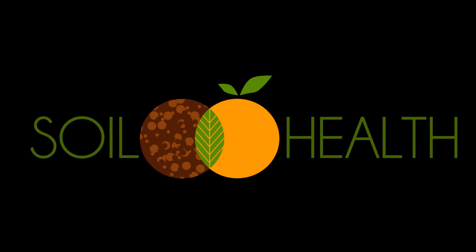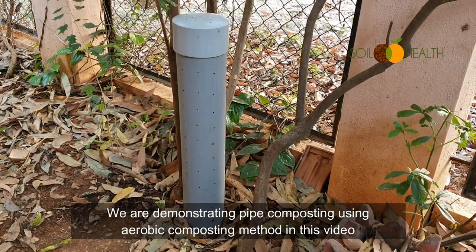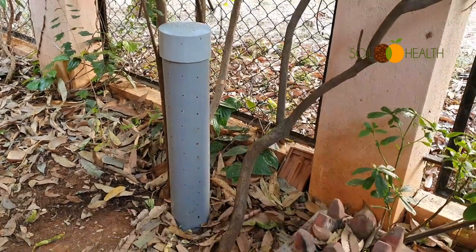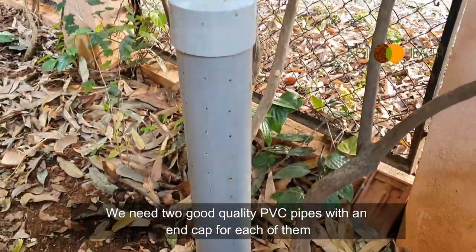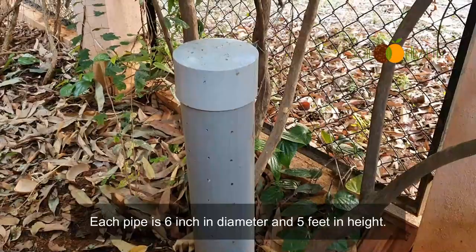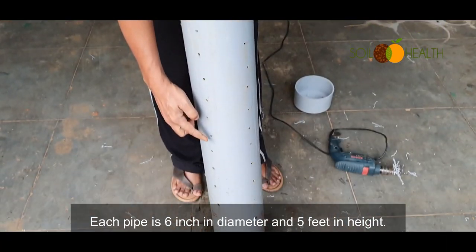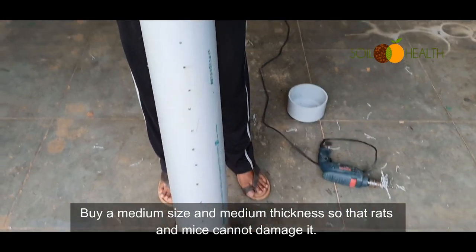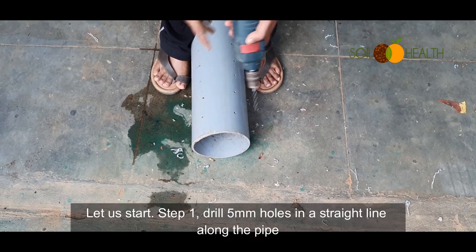Welcome to Soil and Health. We are demonstrating pipe composting using the aerobic method. In this video we need two good quality PVC pipes with an end cap for each of them. Each pipe is 6 inches in diameter and 5 feet in height, of medium size and medium thickness, so that rats and mice cannot damage it.